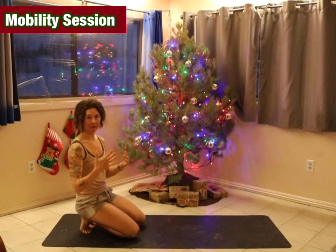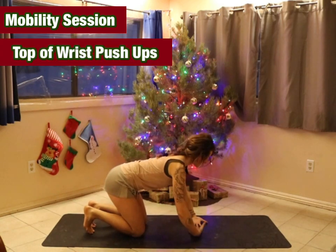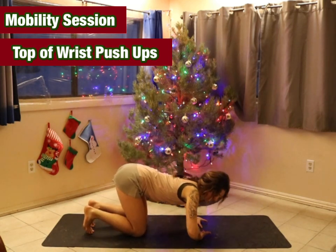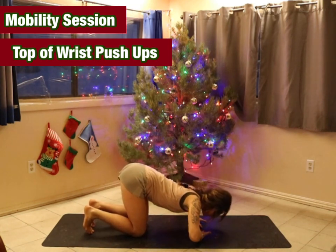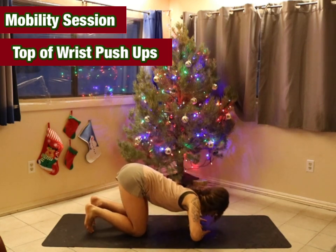Then we'll come into back of wrist push-ups. Coming onto the back of the wrists, staying on our knees because we do not want to put too much pressure or weight on our wrists. We're just finding a range of motion, pressing out of the top of the hands and lowering down. Do about five of these.